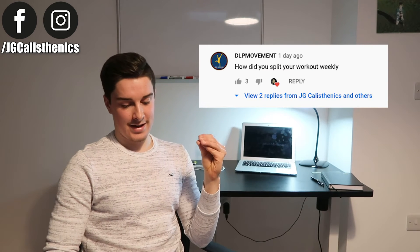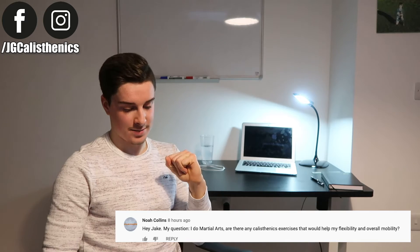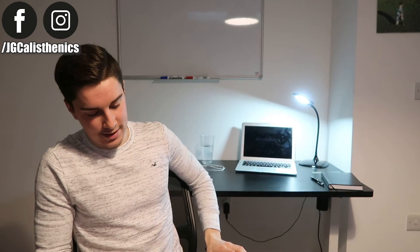Noah asks: I do martial arts — are there calisthenics exercises that would help with flexibility and overall mobility? Definitely. I'll link a playlist of bodyweight workouts on this channel, and in the description below there'll be a free beginner calisthenics guide to download. With calisthenics exercises, you'll improve your flexibility and mobility as you get stronger, which is pretty cool.